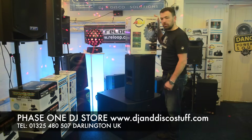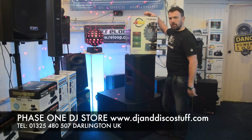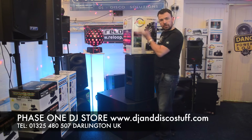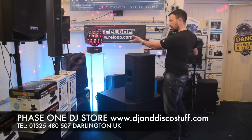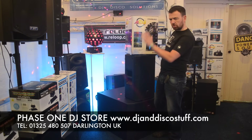Hi, it's Mike at Phase One. How are we doing? The American DJ Starburst. Well, we've been waiting for this light coming for a while, haven't we? Wow, it's here though, it's actually arrived. And in this video, we're going to show you it. There it is, the American DJ Starburst. Much talked about this light, much talked about.